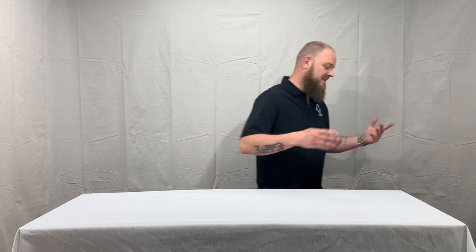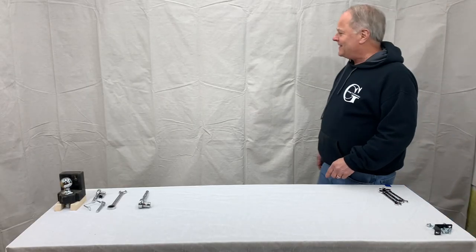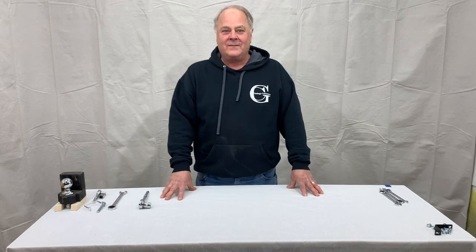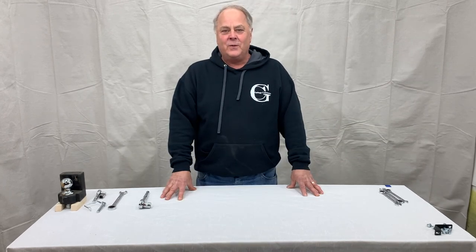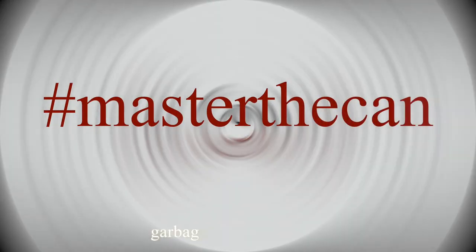All our products are made in America and our packaging is 99% recycled. Seriously? Thanks, Dave. Thank you for watching. And remember — hashtag Master the Can.